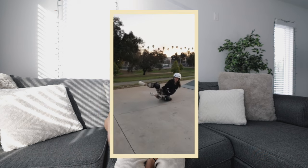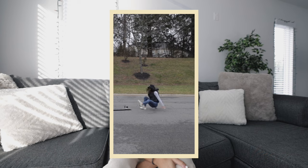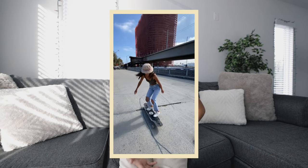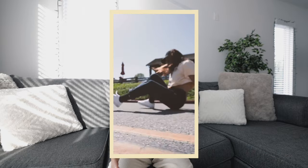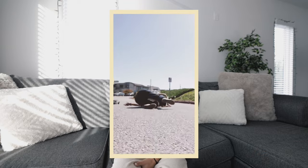A big part of skating is all mental. A lot of people are nervous to skate because of potentially injuring themselves, and you do take that risk when you step on a longboard. To this day I still fall a lot, but I've fallen so many times that I have the experience of knowing how to properly fall. You never know what's going to happen, so just always skate safe.